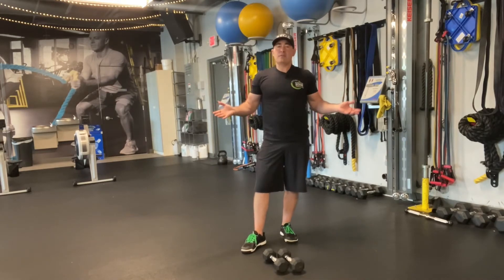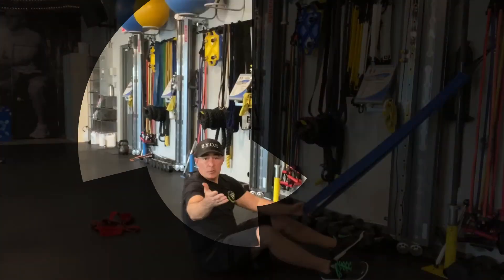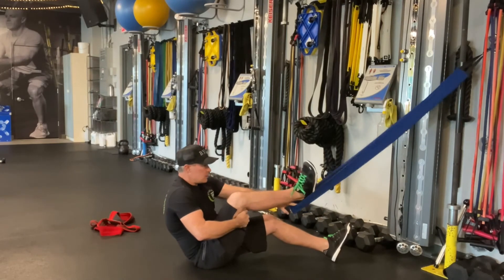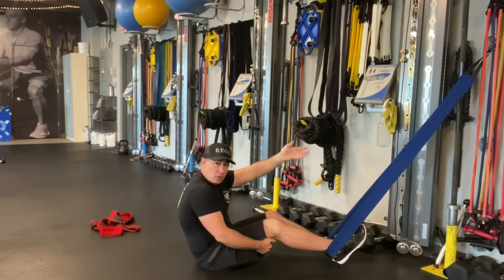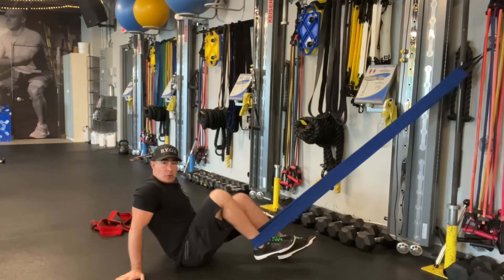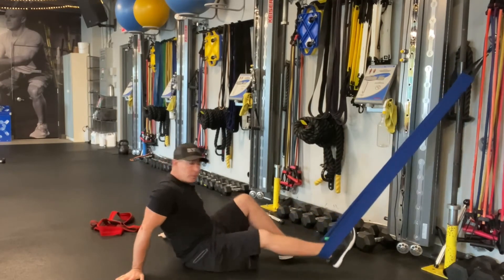But if you're not training in a situation where you have access to those machines, for knee flexion — that's knee bending or hamstrings — you just need an NT loop. You can attach it to a door anchor if you're at home, or to a stable object at the gym. And here's your seated leg curl, no machine needed.